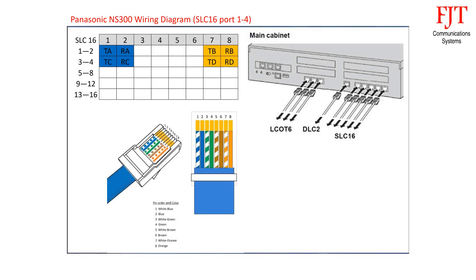For analog extension ports SLC-16, the first 2 connectors support 2 ports each. For the first cable: blue pair is for port 1, using pin 1 and 2; orange pair is for port 2, using pin 7 and 8. Green and brown pairs are not used.